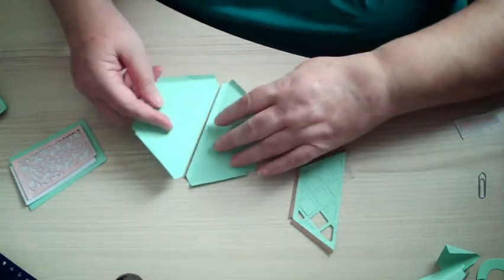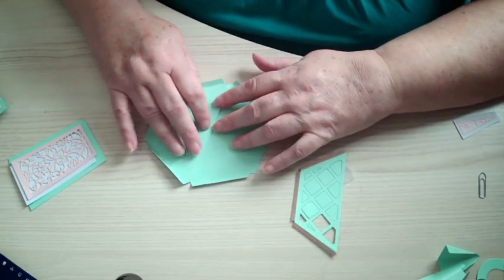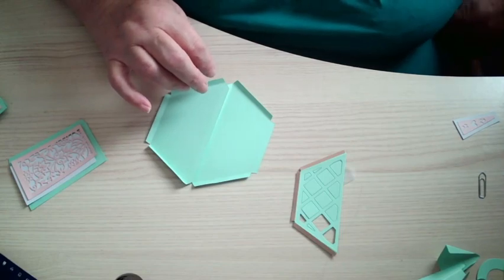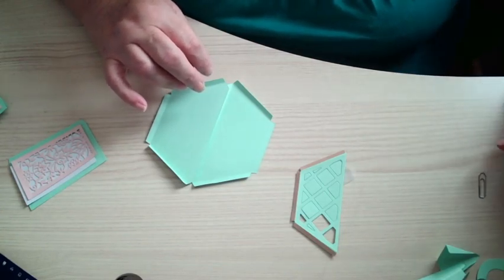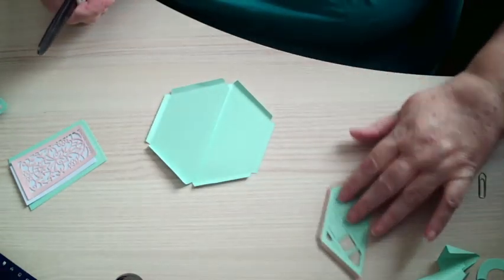I haven't glued these together because you need to cut one of those glue tabs off — you won't need it. Just move that over there, grab the scissors, and then we can glue that.